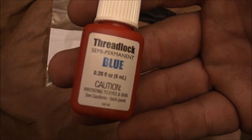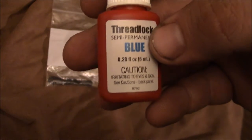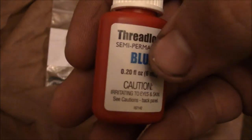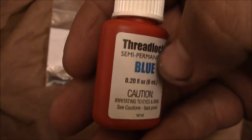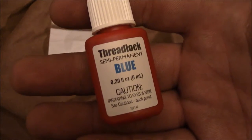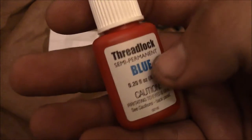I also picked up some thread locker — Loctite, same stuff. You want the blue stuff, which is semi-permanent: it resists vibration and keeps the screws from working out, but it can still be removed with hand tools. Do not use the red stuff — that only comes off with a torch. Blue semi-permanent thread locker is what you want.